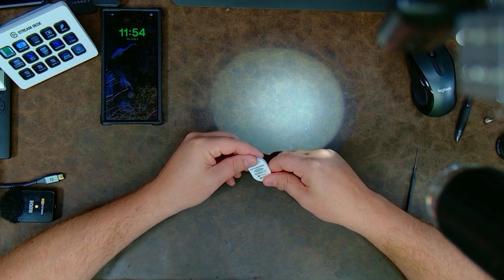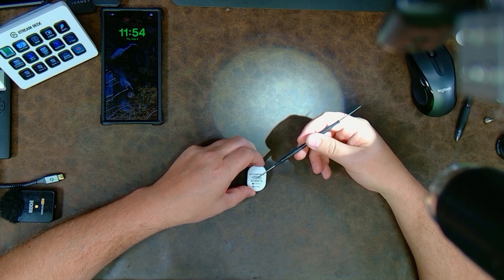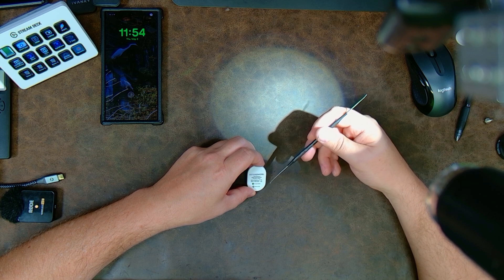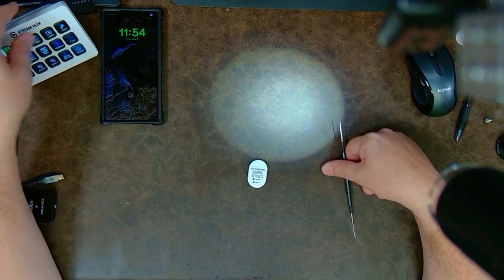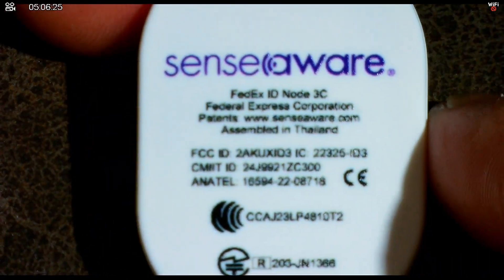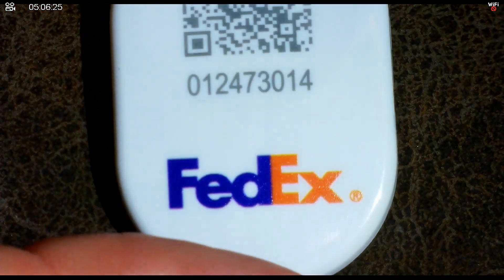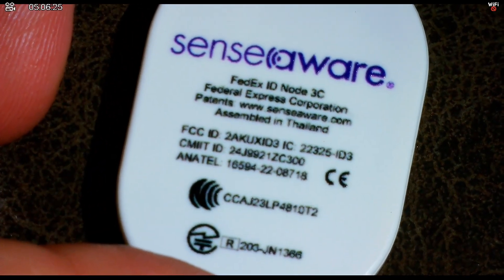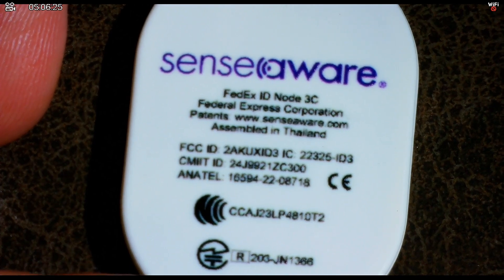So this is the little FedEx tracker tag. It does say it's made by SenseAware, and it has an FCC ID, CMIT ID, and Anatel ID — a couple other identifiers on there. It's rather interesting because if FedEx is just throwing them on a bunch of packages, they have to be inexpensive to produce. It's made in Thailand and patented by SenseAware.